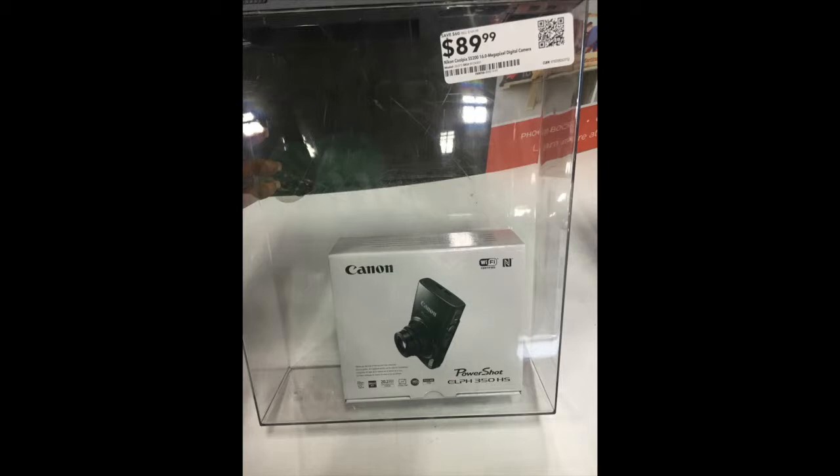I went into one store and was totally blown away and shocked with what I found — insert this picture and you'll see why. I got this camera for $89.99, and for you camera gurus who know the real price, this is a $209 camera. I'm not going to say what store it was because I don't want to get them in trouble, but they had it labeled wrong. The guy said he had no choice but to give it to me at that price. I even insisted he charge me more, but he said nope, that's what it was labeled.